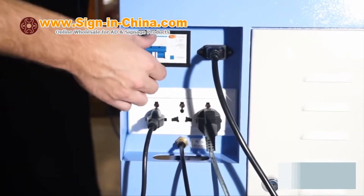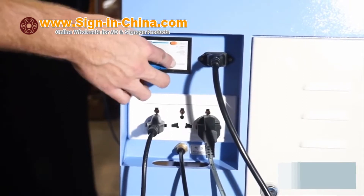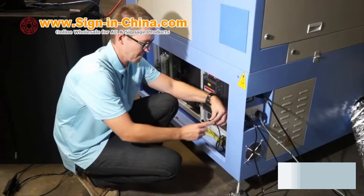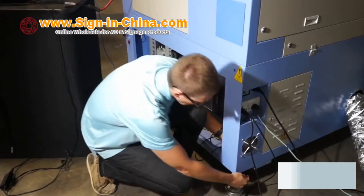Here we can see the plug-in configuration and two-pole breaker switch with reset and test buttons. Now we can connect the laser line to the back of the water chiller and be sure to run all lines under all blower hoses.